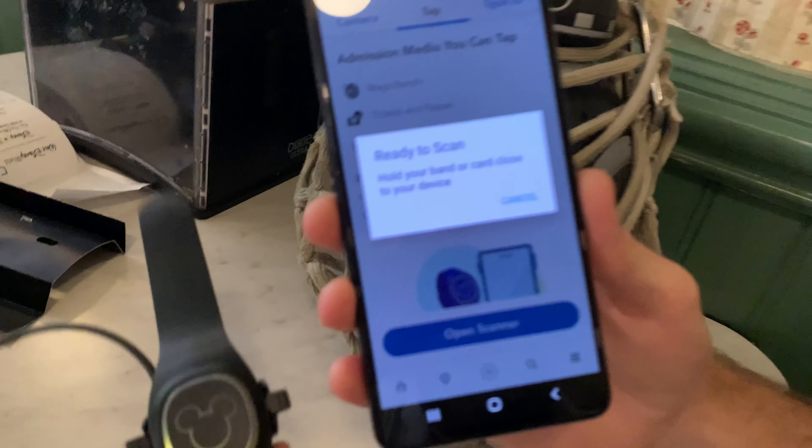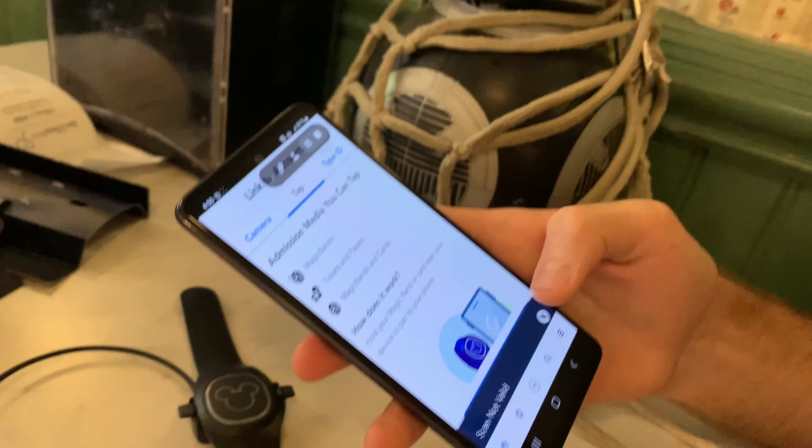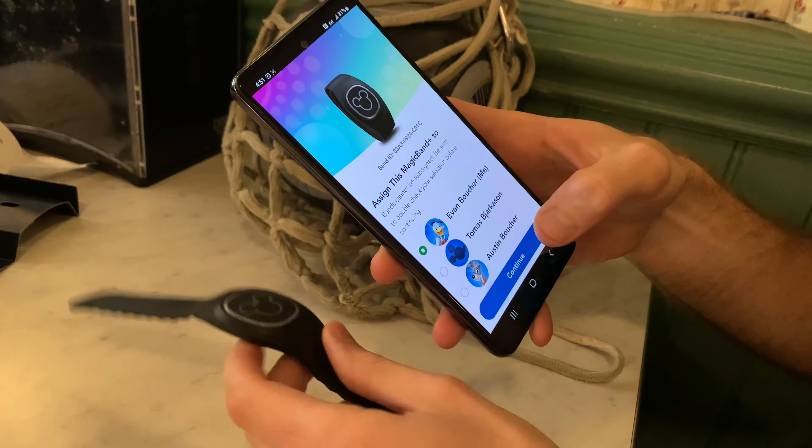Hi Evan. Happy Bounty Hunter's Day. Are you excited? I'm wearing my Bounty Hunter shirt for that reason. I'm excited. So what are you doing? I'm ready to stand and scan — mark those targets. So let's go ahead and give it a try.